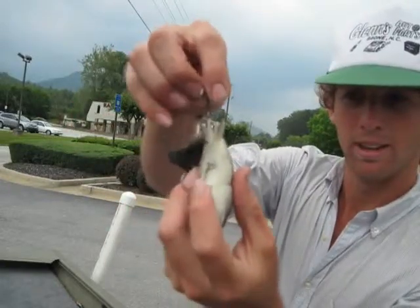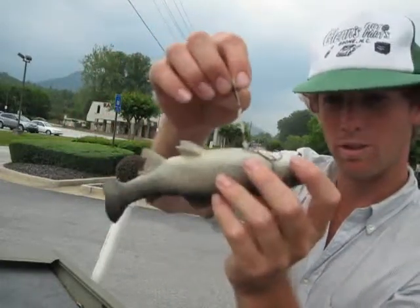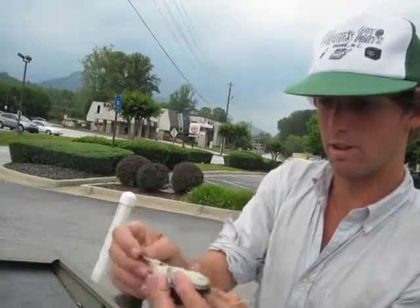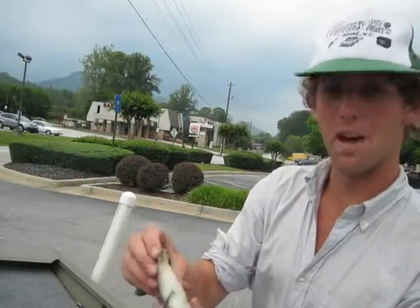That's all it is. I might have lost one fish because of this rig before. I don't know — I've got hundreds on it, but I stand by it.